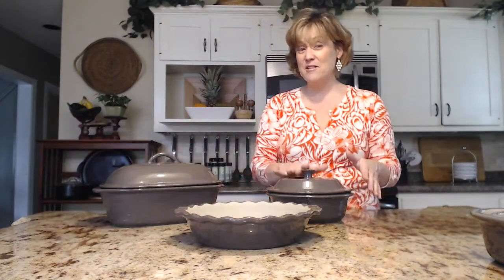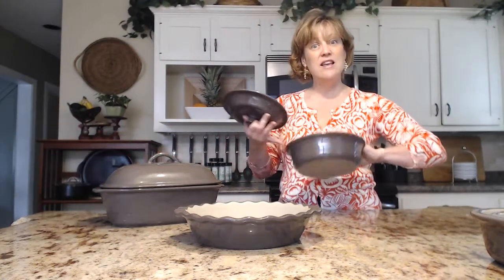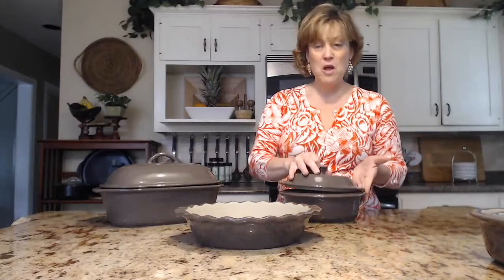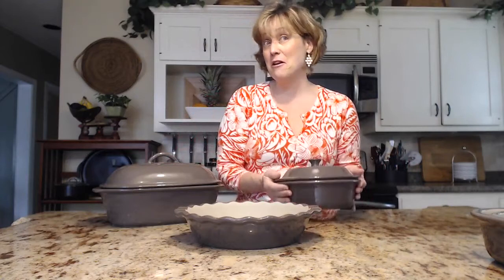The companion piece to the deep-covered baker is the small round baker. All of these are unglazed on the inside and the bottom. This is good for small portions of anything — hot dips, side dishes of vegetables, and we can even do a small chicken pot pie in here for two.